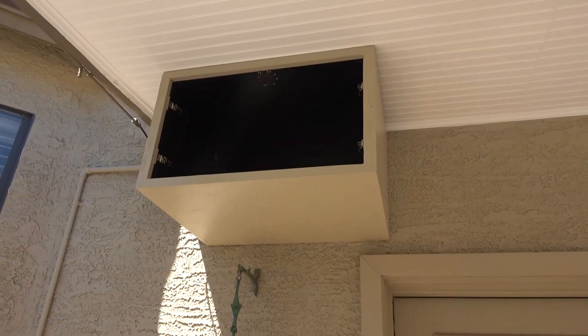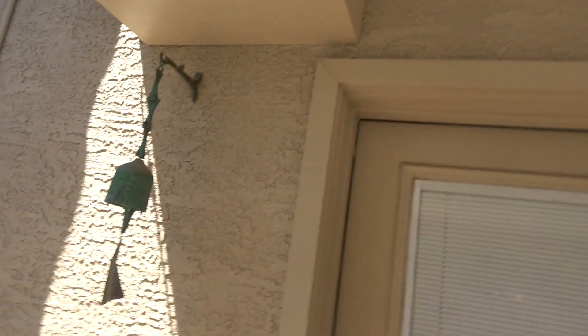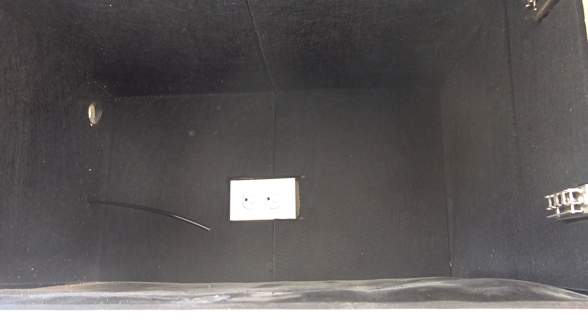Welcome back. On today's Backyard Remediation, we're going to be working on the misting system. I built this box out of three-quarter inch plywood. Here's my box — I've got an outlet back there, which is controlled by a timer switch just inside. It's nice because I have a control right on the other side of this wall. It's a timer, so I can set it for how long I want it to run, so you don't have to worry about accidentally wasting a bunch of water.